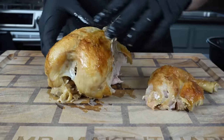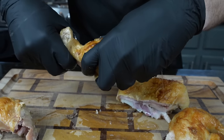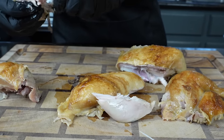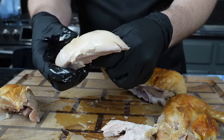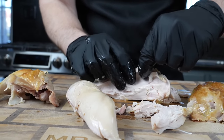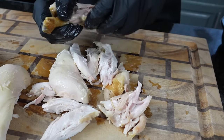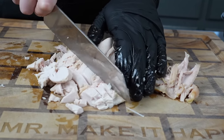Now it's time to prep our chicken. We grabbed one of these rotisserie chickens from the grocery store on sale for $5.99 — you really can't beat that. We're going to set those wings aside for a snack, then break down this bird and use the chicken for our fully loaded baked potato. A rotisserie chicken makes this super easy, but you can use any leftover chicken from the refrigerator. Set aside any leftovers for a snack, meal prep, or another recipe.